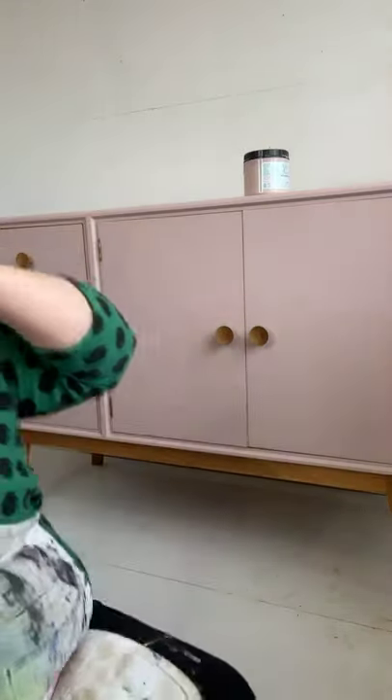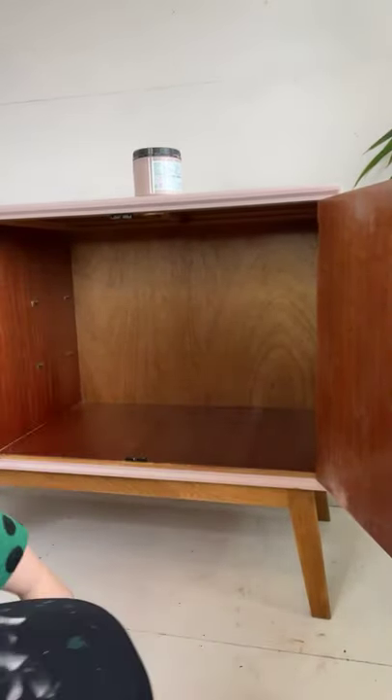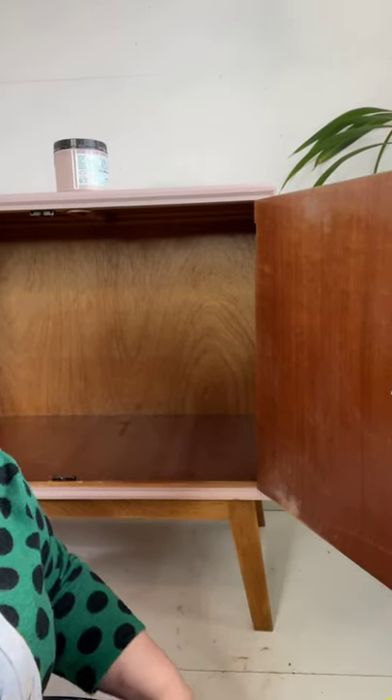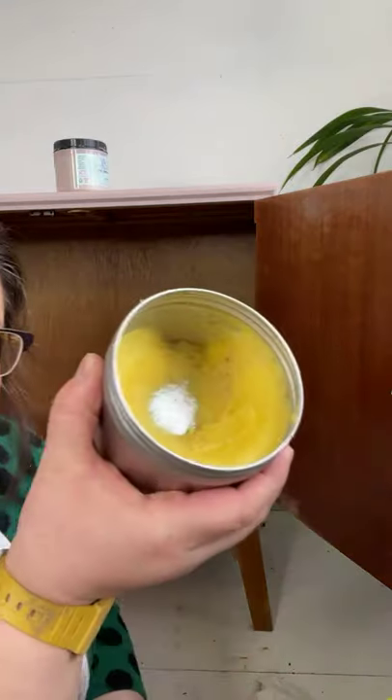This little piece behind me — it's a little sideboard, as we call them in the UK. Let me show you the inside. It's got this nice, classic mid-century warm-toned wood. I actually quite like it with the contrast of the pink. I'm going to keep it, but it just needs a bit of a freshen up. This is when your Big Mama's Butter comes into play.